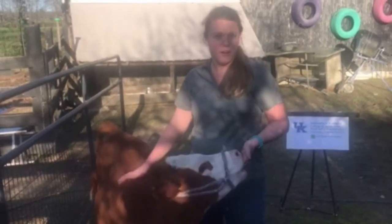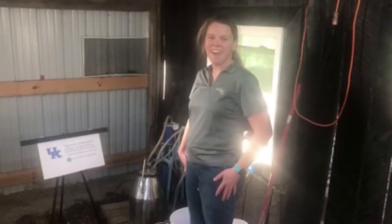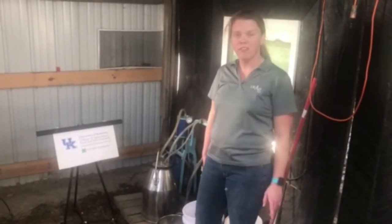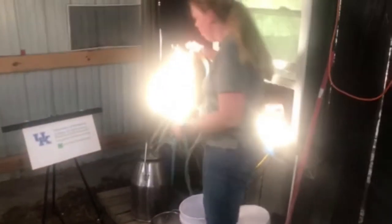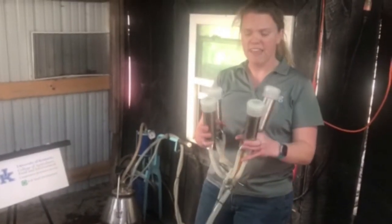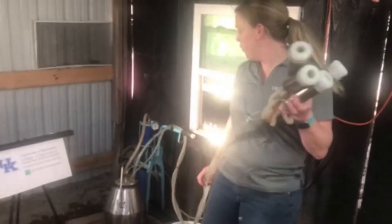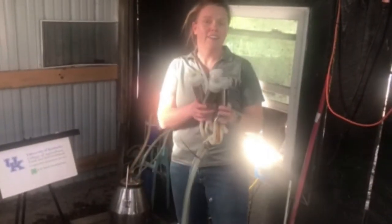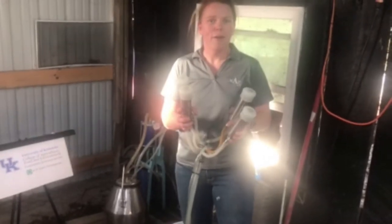Now we're going to go to the barn so you guys can meet Sundae's mom, Jezebel. We're back here in the barn and in a second we are going to milk Jezebel. I want to show you the milker that we use. This here is your claw, and we will place these claws on each one of Jezebel's teats. There's a vacuum created which will vacuum the milk out, down this tube, and into the holding tank. After we get her milked, we will also feed Sundae.